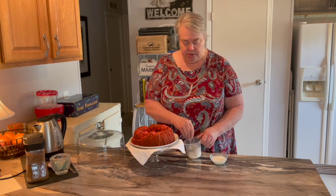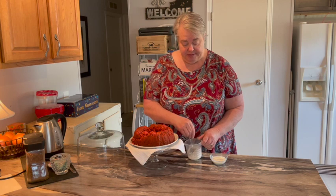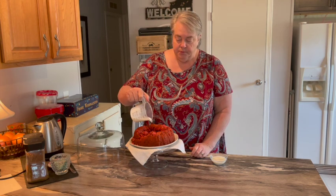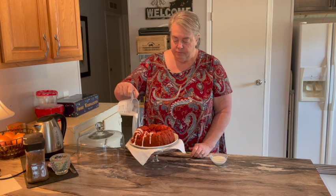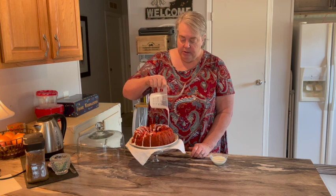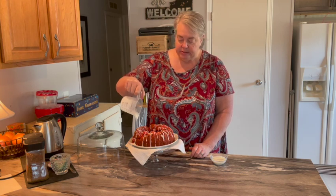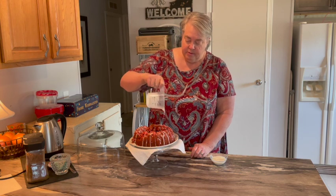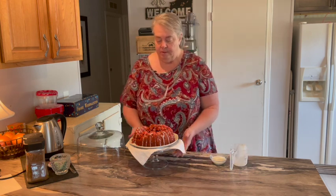We're going to stir this till all the lumps are gone and then drizzle it over. We've let the cake cool so the drizzle won't melt — it'll get all down in those cracks and crevices and make it even yummier. So there we go: Miss Carter's strawberry cake. Thank you, Miss Carter, for your gracious long service to our country. We're going to enjoy this cake. Thanks for watching, see you next time.